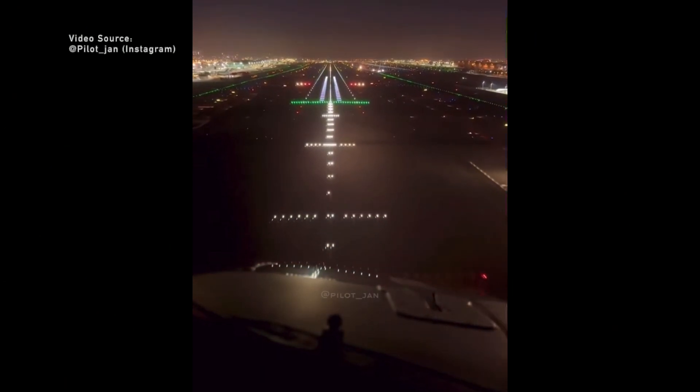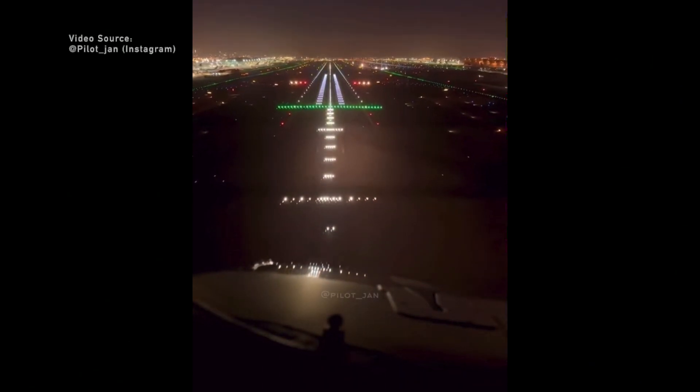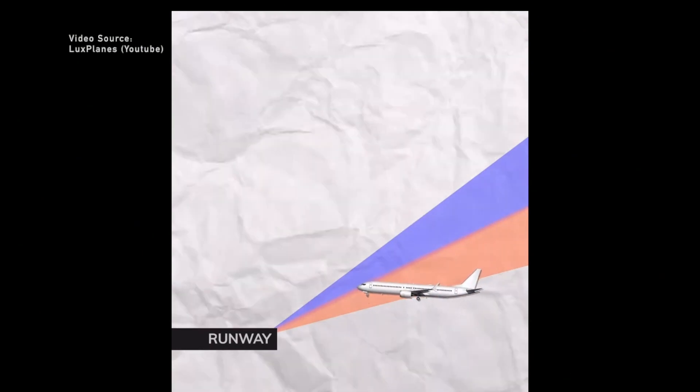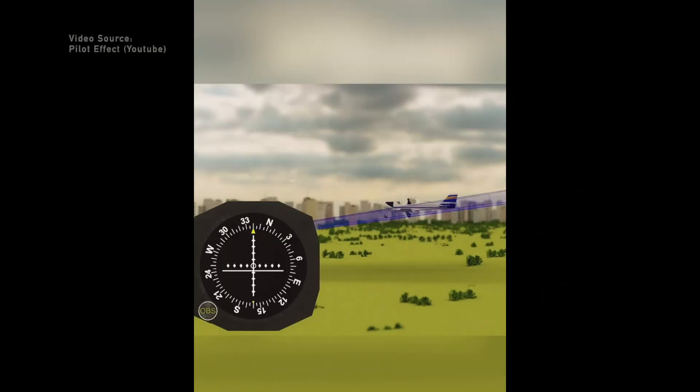GlideSlope is part of the instrument landing system. The GlideSlope antenna at the base of the runway provides two directional signals. The upper signal is 90 Hz and the lower signal is 150 Hz. For a proper 3-degree approach, the aircraft must fly at the intersection of the two signals. The aircraft's receiver measures the amplitude of these two signals and shows the pilots how far above or below they are from the GlideSlope.